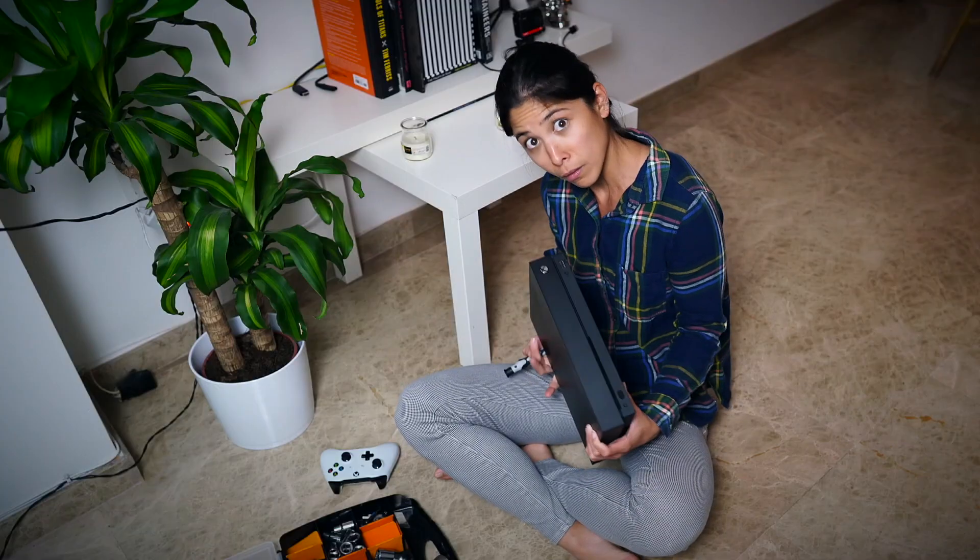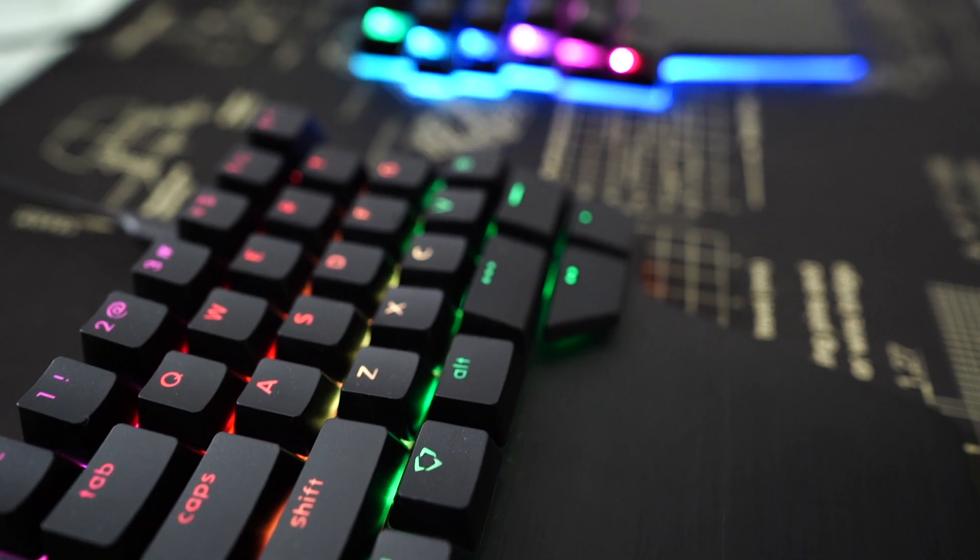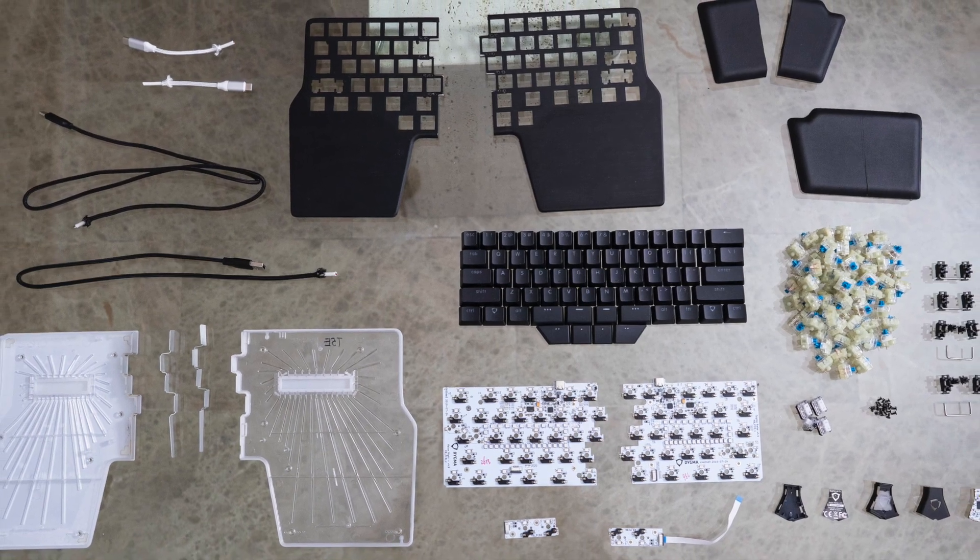Most gadgets aren't meant for users to open. Imagine if Microsoft would just allow you to open up your Xbox and tinker with the insides, especially if you don't know what you're doing. But the Digma Raise was designed differently — it was designed so that it could be taken apart by the customer. Hey there Digmates, I'm Dominique, head of communications here at Digma, and in this video I'm going to show you how to properly open your Digma Raise keyboard and show you the inside.